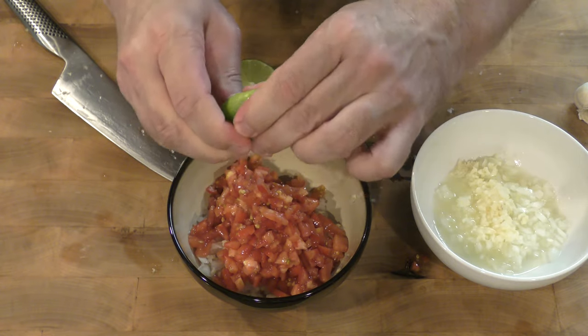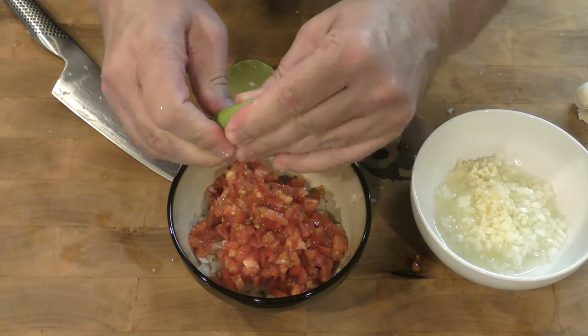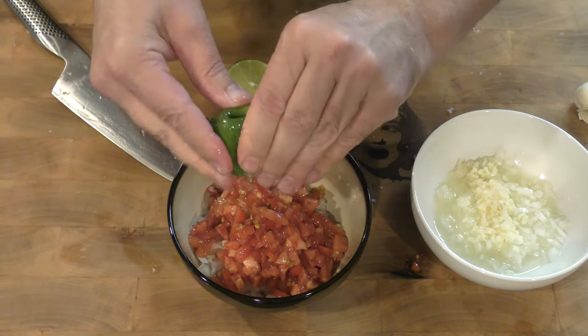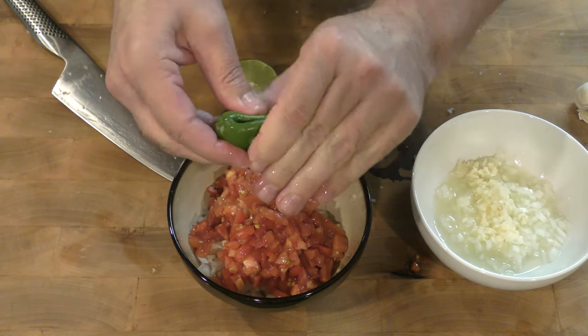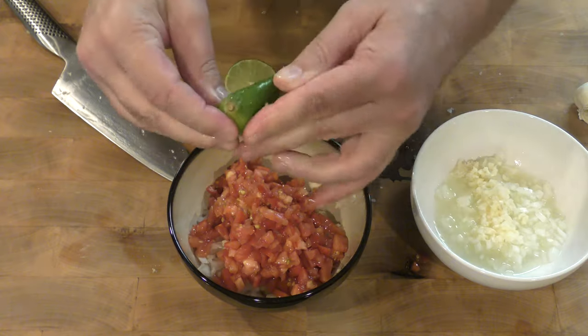When you go shopping for limes or lemons, you always want to get one that is heavy for its size, because that way you know you're going to get one that's got a lot of juice. There's nothing worse than getting a lime, cutting it open, squeezing, and you only get one teardrop of lime juice out.